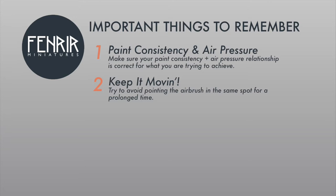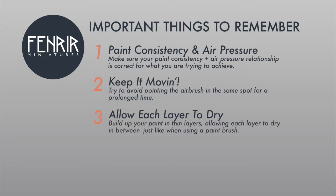The third point is allowing each layer to dry before moving on to the next. This is fairly self-explanatory — just like painting with a paintbrush, you let each layer dry before moving on, otherwise you risk disrupting the previous layer and ending up in a bit of a mess. The same principle applies to airbrushing.